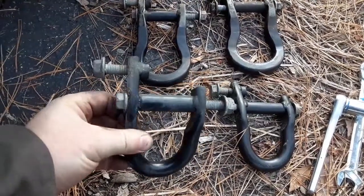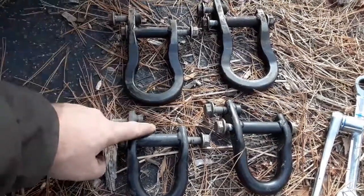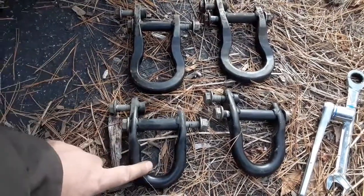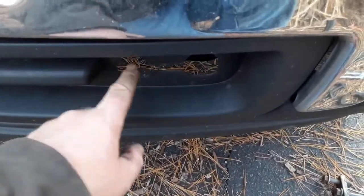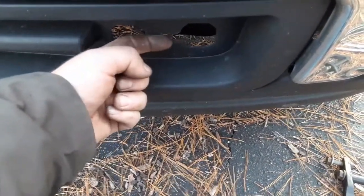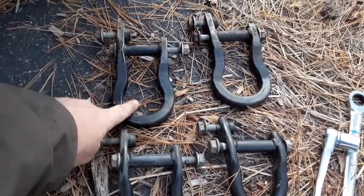I got these off of an SUV — a Tahoe or Yukon, I'm not sure. The bolt holes are the same and the hardware is the same, but the shape is completely different. The SUV ones won't protrude out of the bumper for the trucks; they sit kind of flush and they don't work. So you've got to go back to the junkyard and find a Silverado or Sierra.